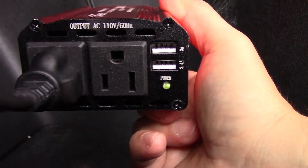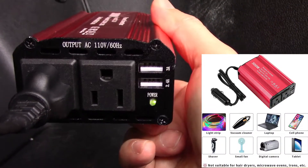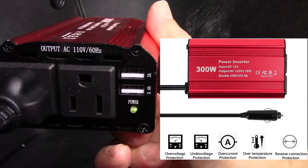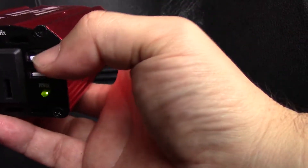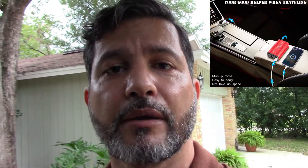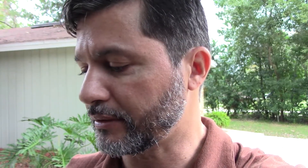You can plug something else in the other outlet — another laptop, tablet, or anything that needs regular 110V electricity from your car. It also gives you two USB ports so you can plug your phone or tablet. I think it's very convenient and useful. I had bought one a long time ago but it was very noisy and only had one three-prong plug, whereas this one has two three-prong plugs plus two USB ports.